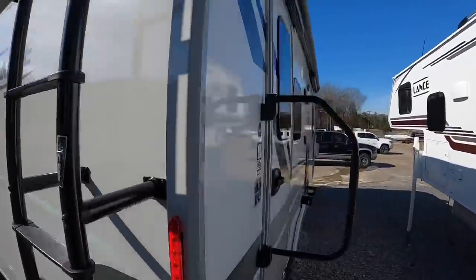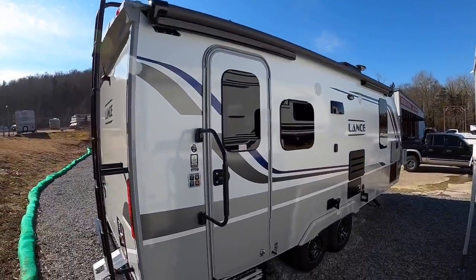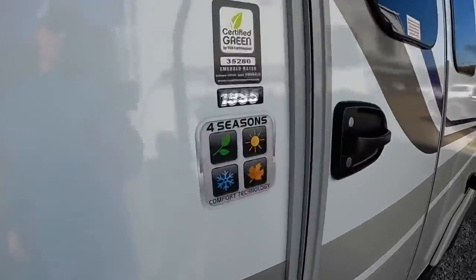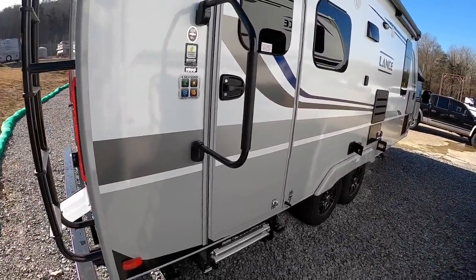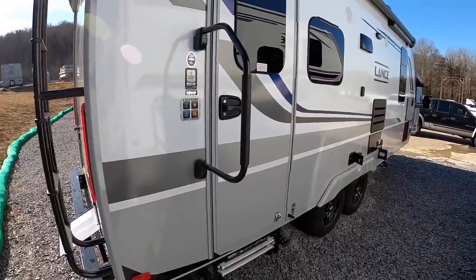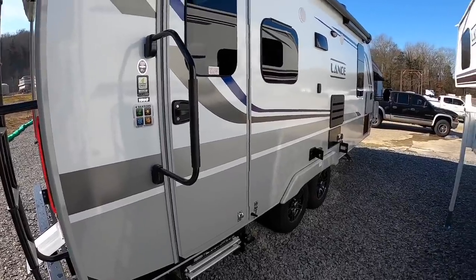Ladder to get up on the roof. Automatic awning on the side. And this sticker right here says we're four-season rated — so we're rated for all four seasons. Lance uses a heated basement type deal; as long as you have the furnace on low, you don't have to worry about anything freezing up. It acts to heat the tanks, the lines, and the floor all at the same time.